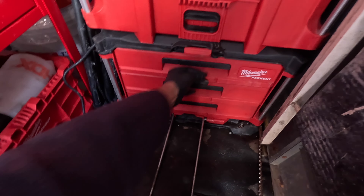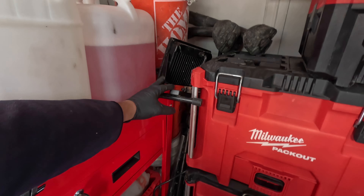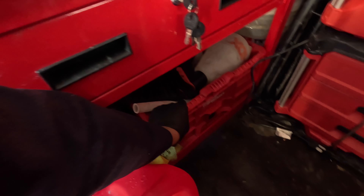In here we got all the hand tools. Right here we got all the sockets and all that. Right here we got a light to work at night when we do fleet washing. Right here we got a Milwaukee crate with some extra bottles and pump sprayers. Right here we got some gloves for the guys.